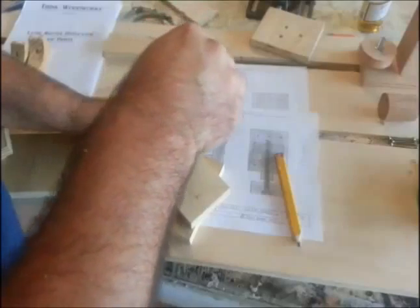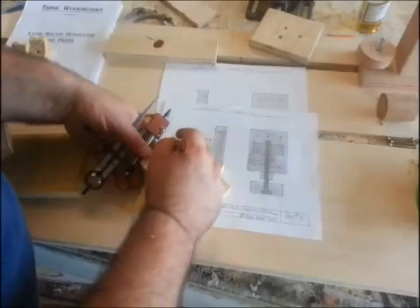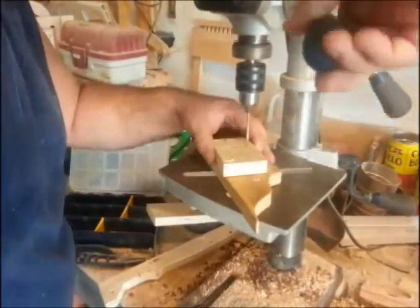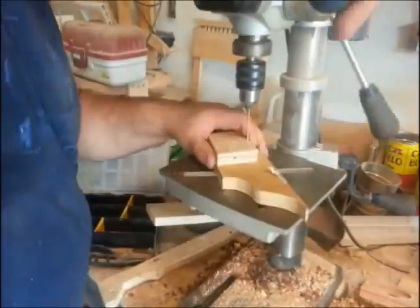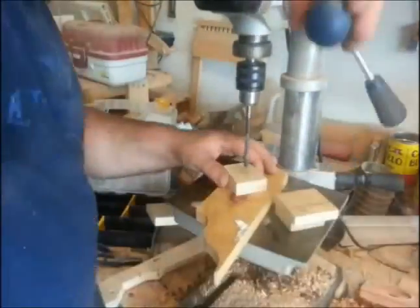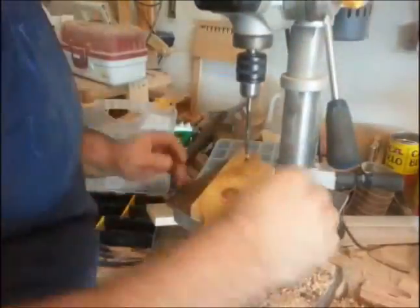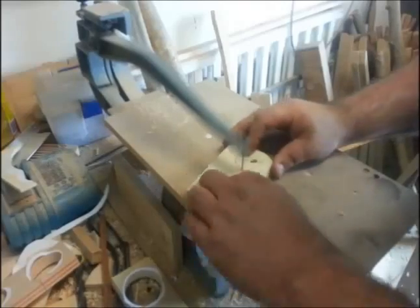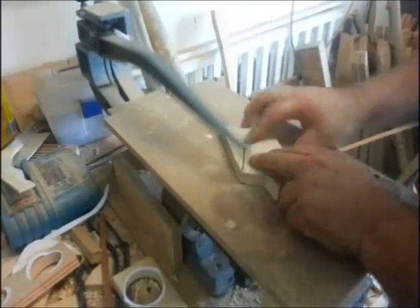Then I wanted to make a knob for the headstock template holder. I didn't make a pattern for it, so I just used the plans, set up my compass, and marked it out — basically getting everything ready to drill all the holes. Then I went over and started drilling all the holes for the template holders.